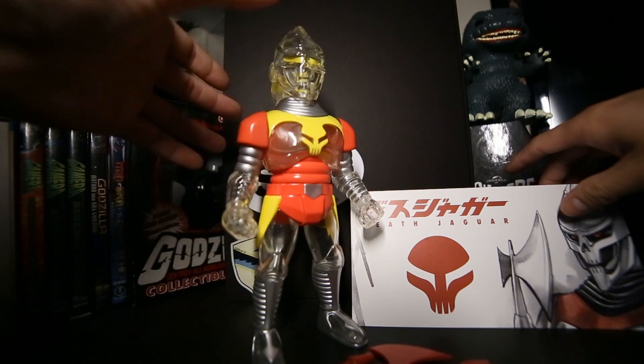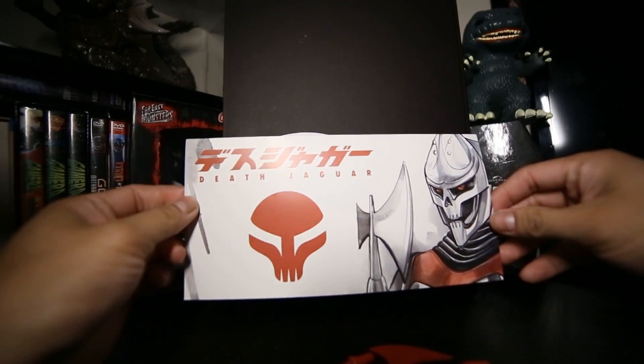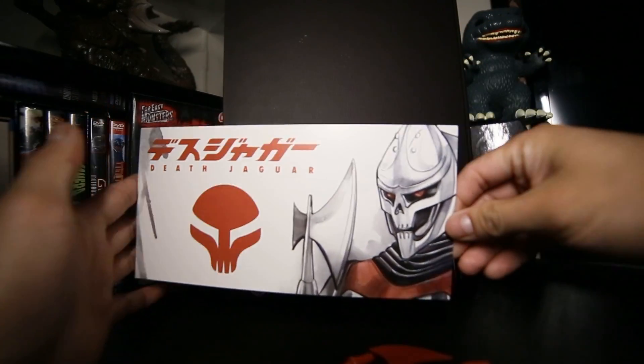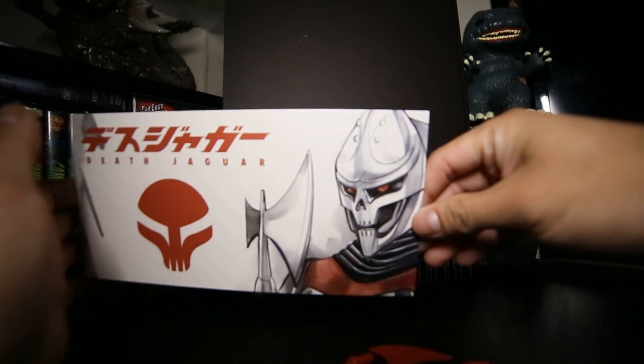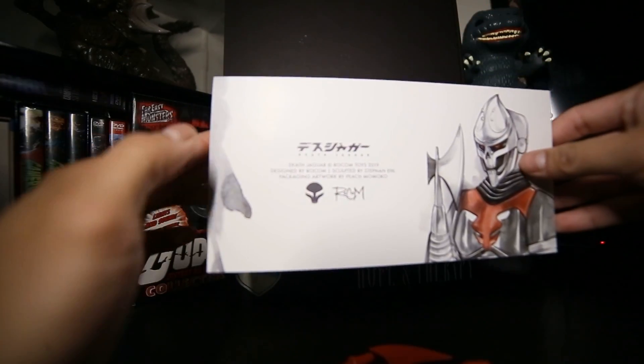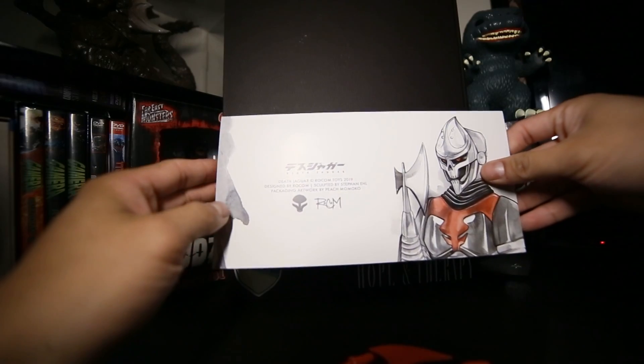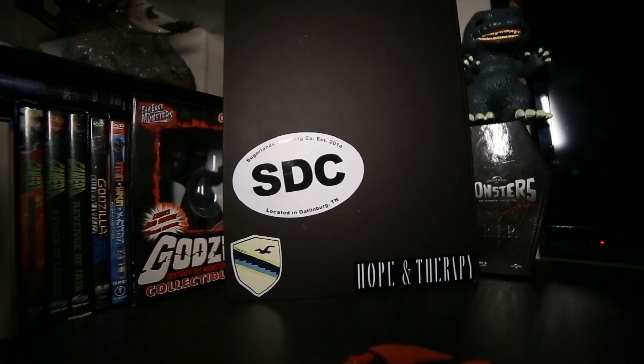Let me do a rundown of this figure. This is the Twin Matrix header card, so there's a better design of what Death Jaguar's face looks like since this is a clear version. It's basic packaging — that's the basic header card.